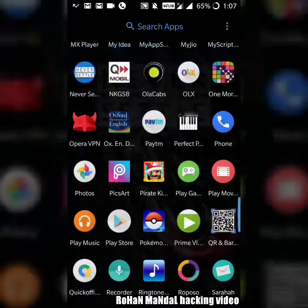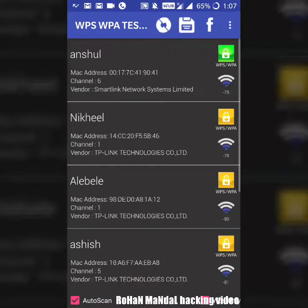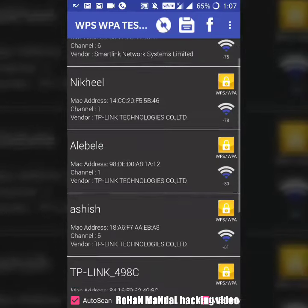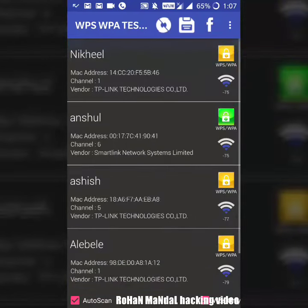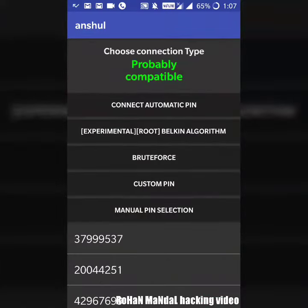Now go to the app where we installed it. Enable the Wi-Fi. Now the names will be shown. The green one will be hacked easily, not the yellow one. Click this and connect with this.